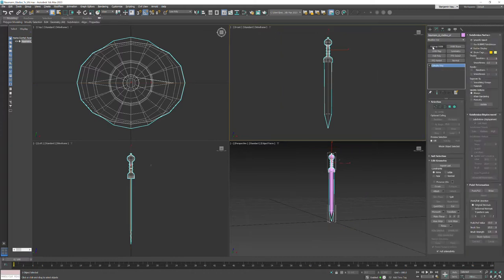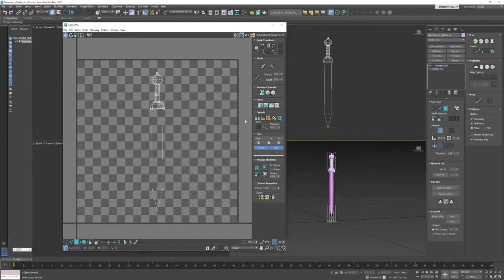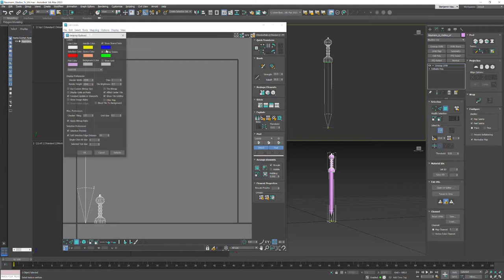Those UVs are now permanent. I'm going to click Unwrap UVW and open the UV editor. If we hit Pack Custom it's going to separate those two chunks. Let's go ahead and turn off Show Active Map, because there's nothing we want to project - we're creating a unique set of UVs so we can create textures later. Let's also go into Options > Preferences and turn off Selection Preview.